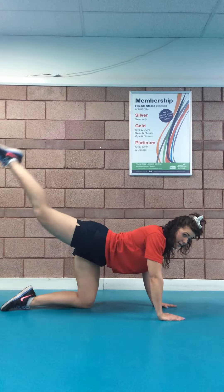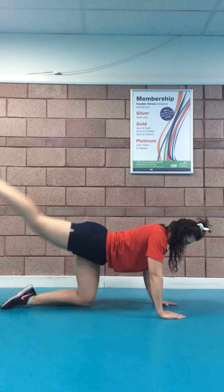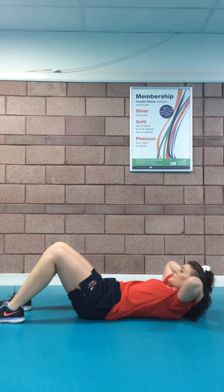The harder option is to keep that leg going, getting a fuller range of movement — bringing it into the chest and up to the sky. You would then do 25 on each leg.